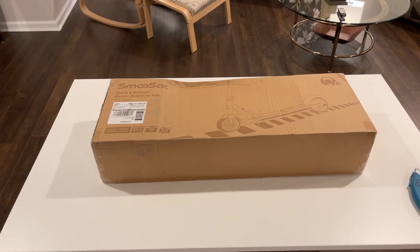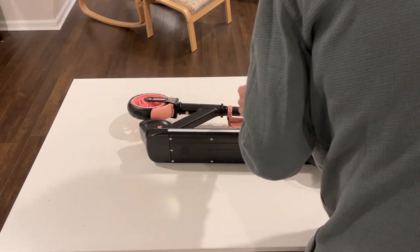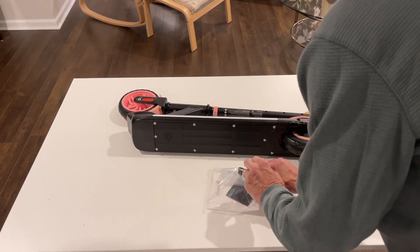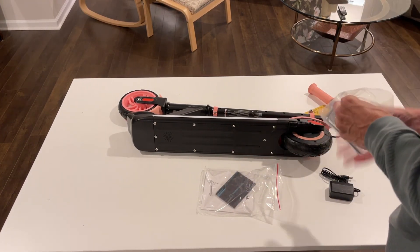Sharp looking. Let's see what shows up inside the box of the scooter. So we have a little bit of assembly needed on this one. I've got to put the handlebars on with this Allen wrench, and I think that's the sum total of the install.